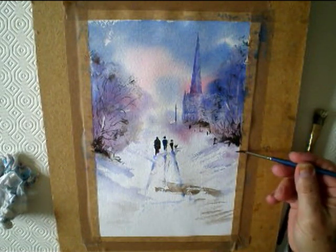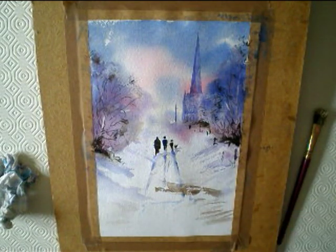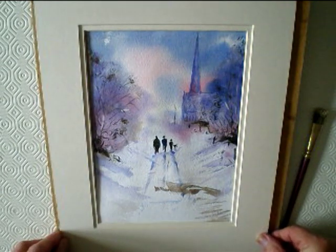Basically fiddling about with some Burnt Umber, putting a bit of detail in the telegraph pole further on. That's basically it — you put a mount around it and it looks a lot better with the mount. And thanks for looking.